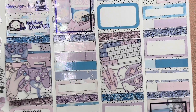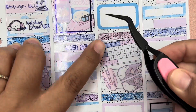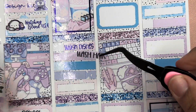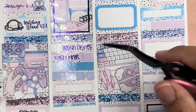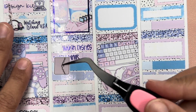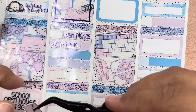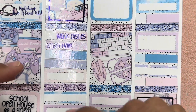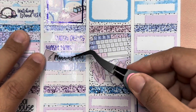Now moving on to Friday. I washed dishes. And then I washed my hair — I should have a wash hair icon, I think I forgot to get it out. And then it was planning time. I'm using this cloud planner icon that I made — they're a little bit too big, I need to fix them and make them a little bit smaller. So planning time.